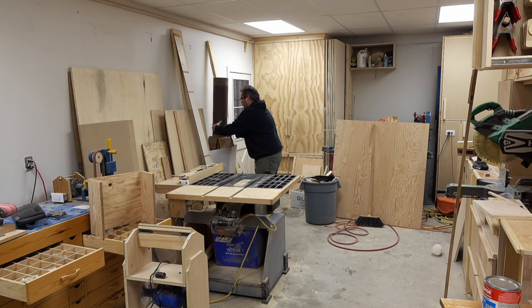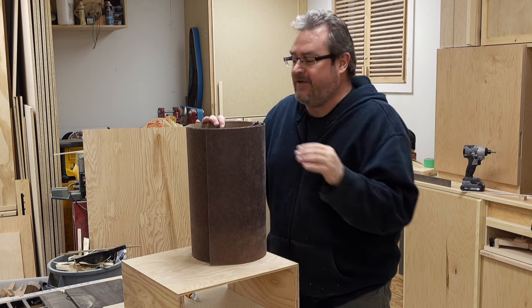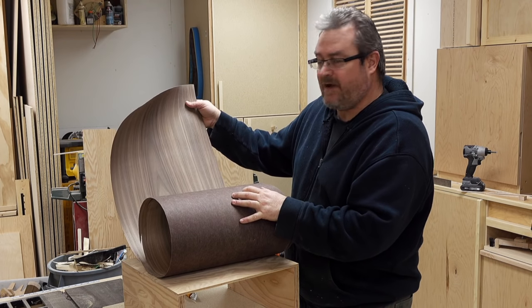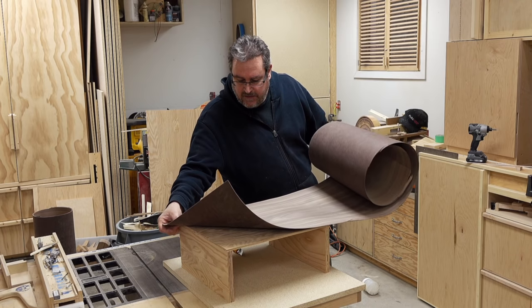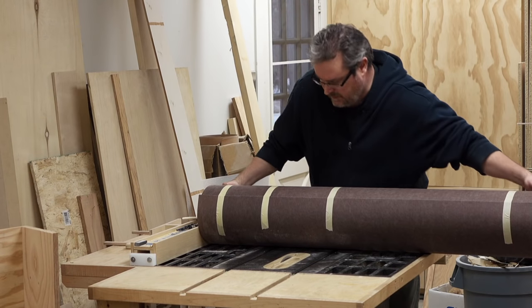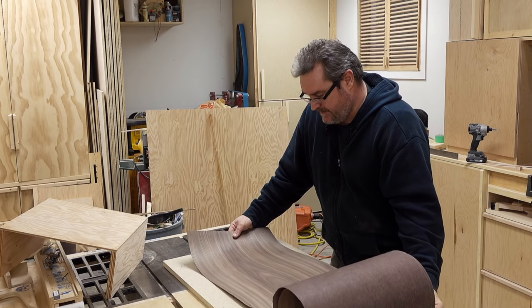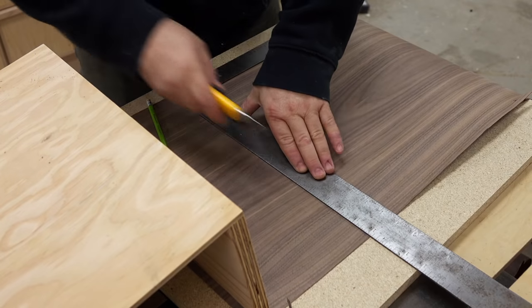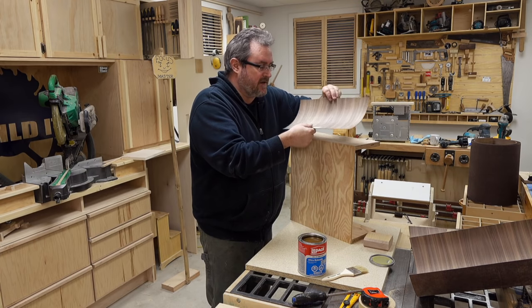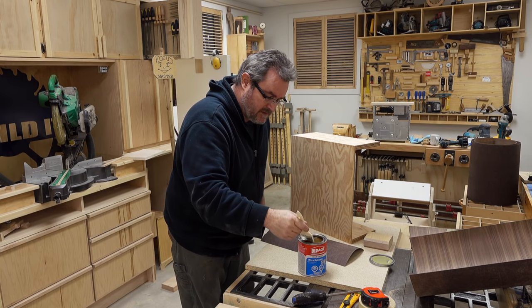What I've got here is some walnut veneer I got a couple of years ago from Oakwood Veneers — I'm just now getting around to using it, and I wanted something special to use it on because it's nice stuff. This is black walnut. I'm going to cut it so the grain runs up the side, across the top, and down continuously. I've cut the pieces in a non-conventional way but it works. I'll lay it out, measure it to the width of the side, and do the sides first.